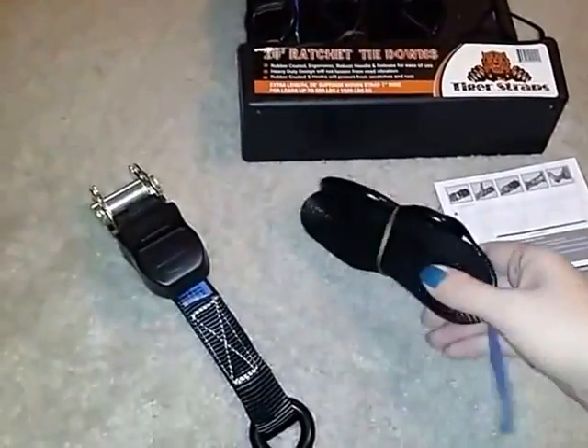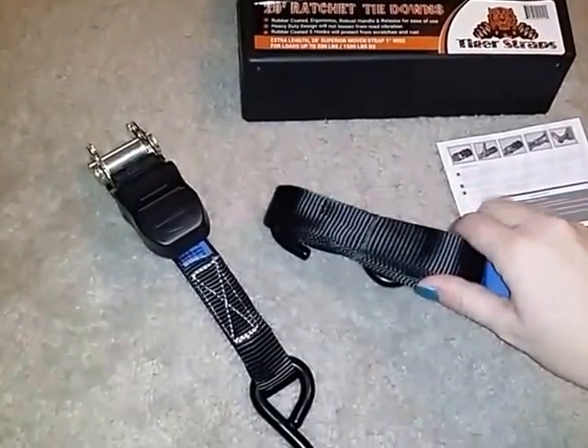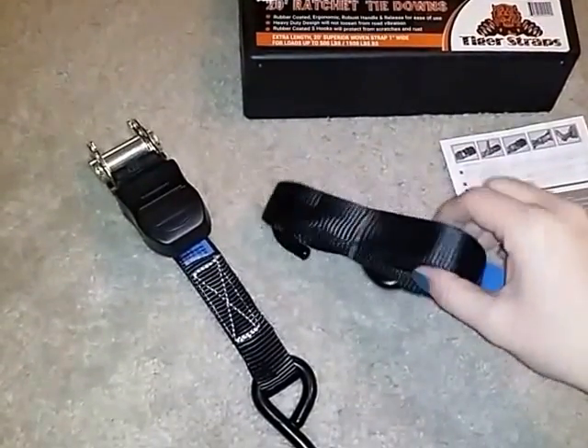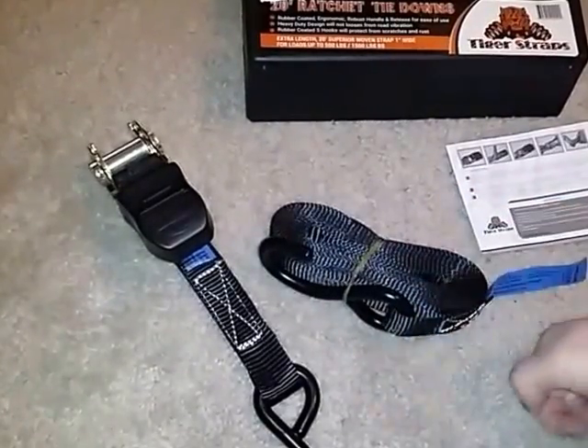The strap is a full 20 foot long. So they're nice and long so they'll reach pretty much anything that you need to tie them to. They reach pretty far being 20 foot.